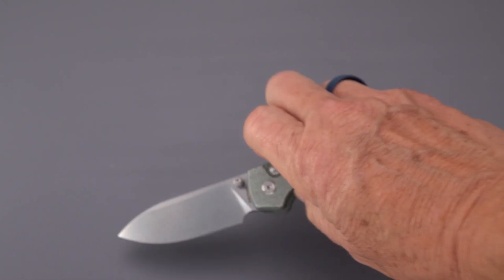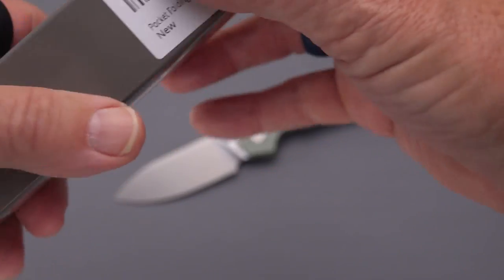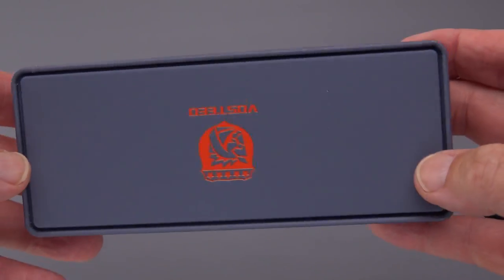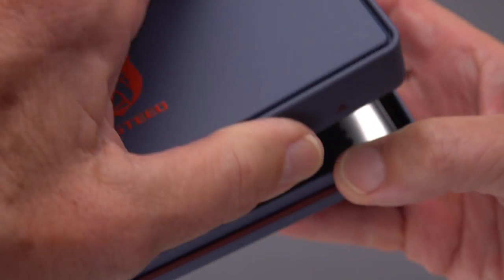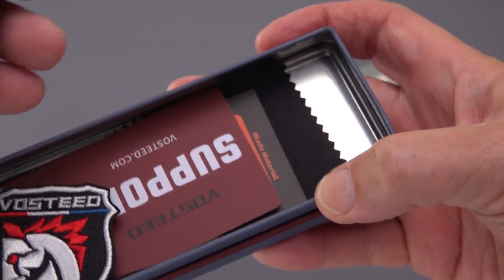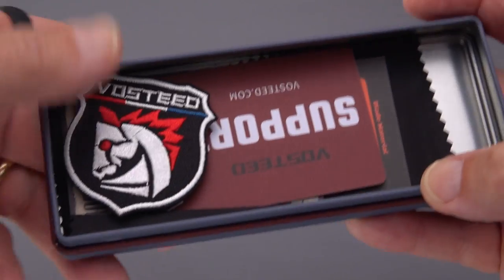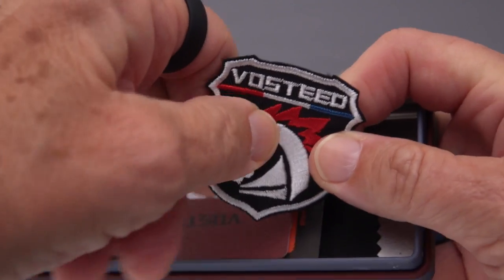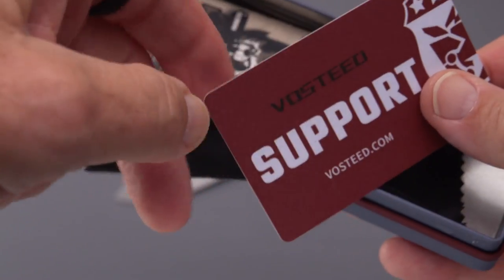This is straight out of the box, so let's talk about the box. It comes with a nice sleeve over an aluminum box, which is very cool — a real class act, just like the Nightshade packaging. Pop open the cover and there are lots of goodies inside, including a nice zipper pouch. You can find them at Vosteed.com and also on Instagram. There's a very nice morale patch, beautifully velcroed.